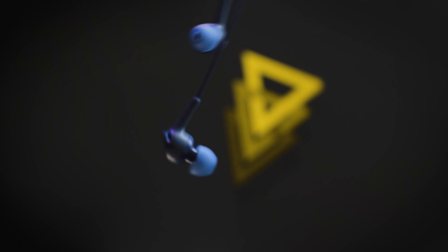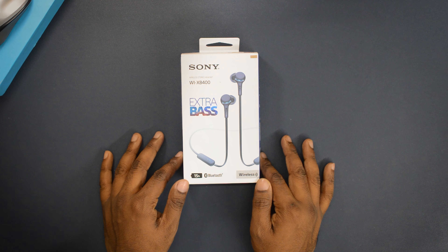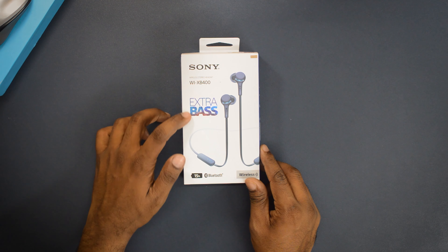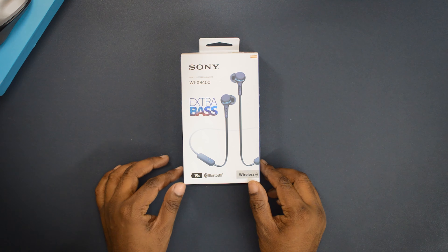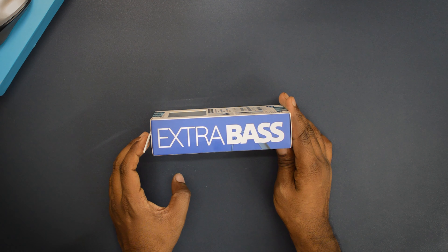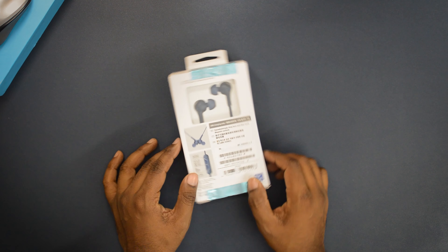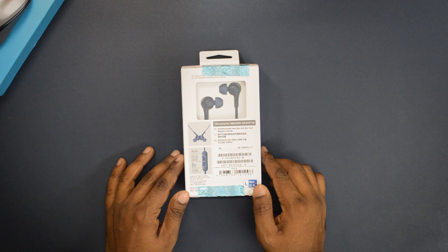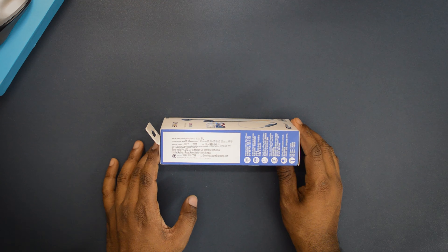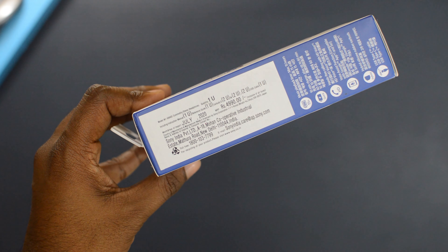Let's start with the box and packaging. The box says these earphones come with a battery life of 15 hours and Bluetooth 5.0 connectivity. You get the extra bass label on the box and the Sony hologram right on the top. Another side of the box says these are extra bass earphones, and the back side mentions information about the controls and functions.